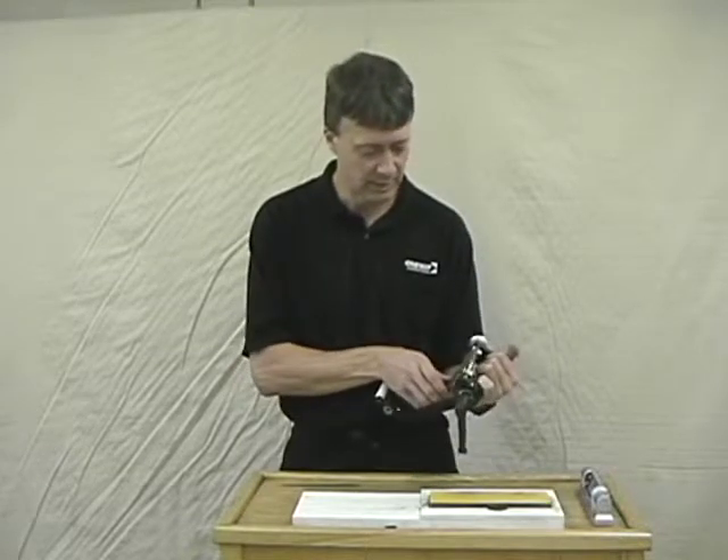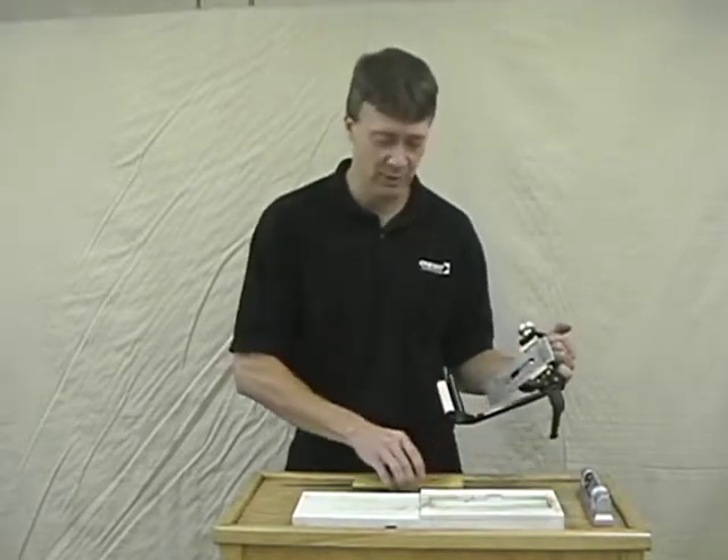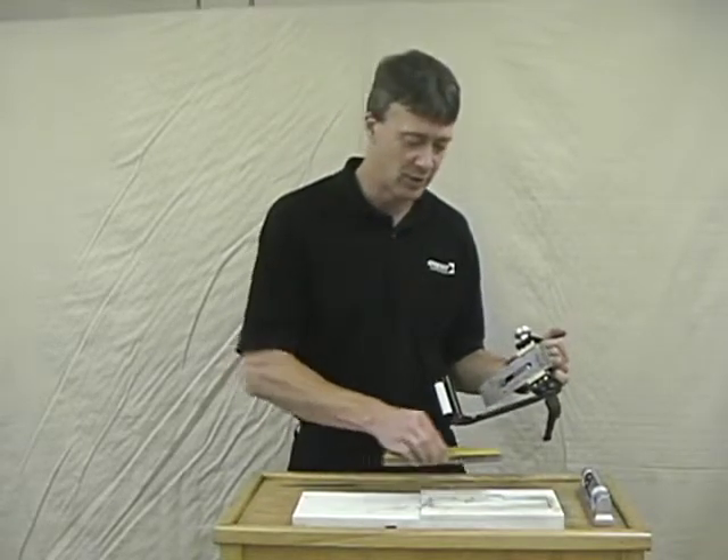If you have the angle set close to sharpen your plane, when you want to go to the next grit up it's a simple matter of taking this stone out, putting the next one in, and you can use the same setup board for all your honing stones.